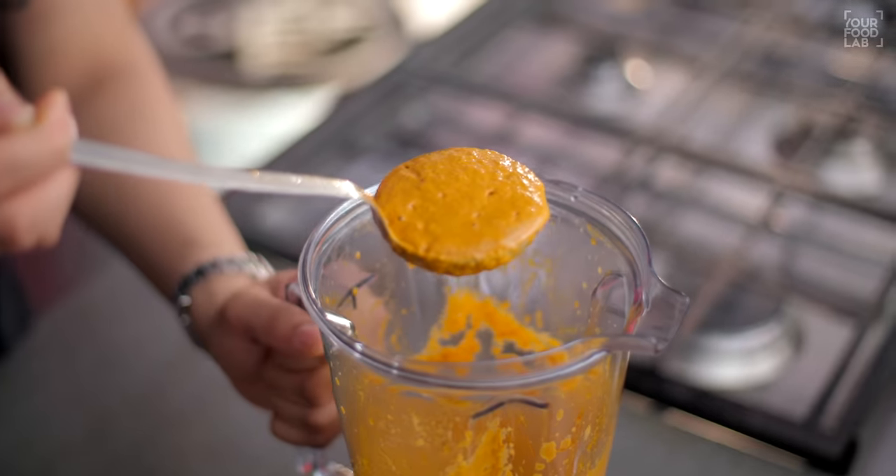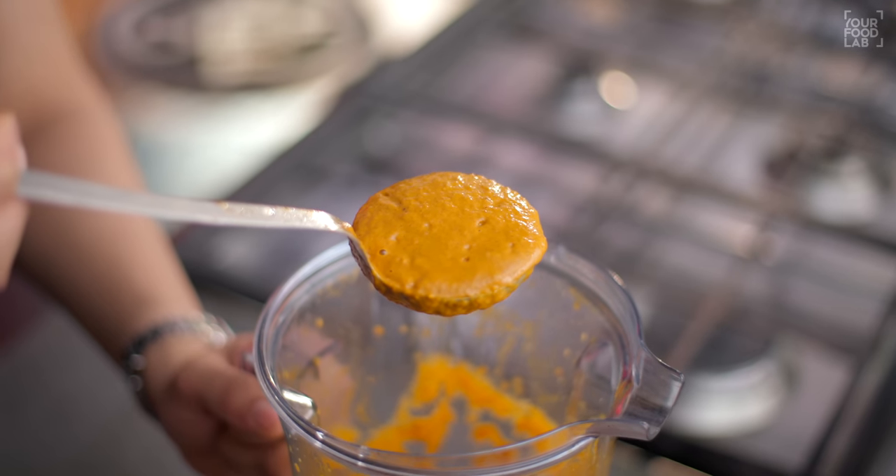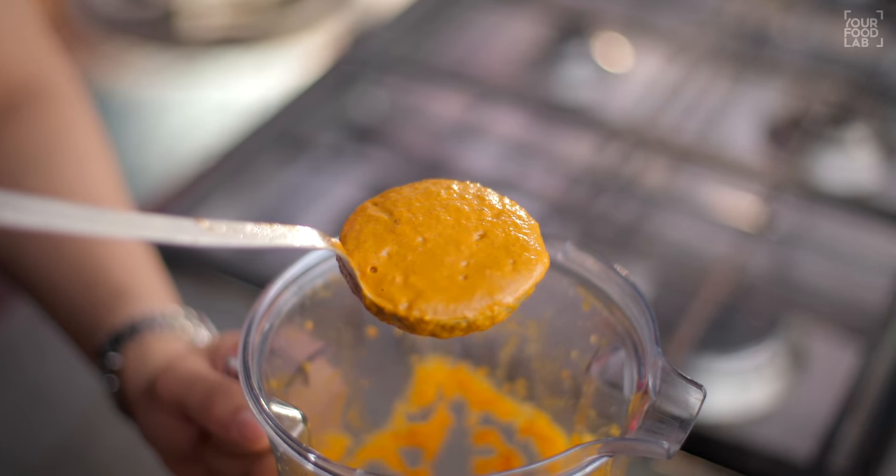You can see that the blended gravy is ready. I have prepared a smooth, sauce-style gravy base. The color looks a little dull brown right now, but when we cook it well, the color will come out nicely. Now it's time to make the dish on the tawa (griddle).